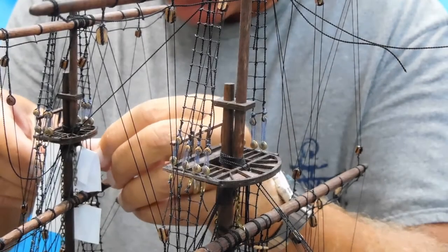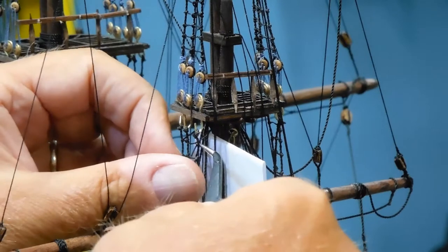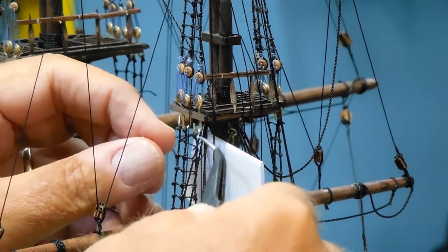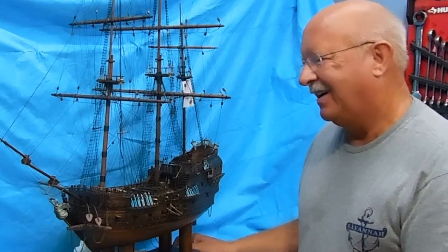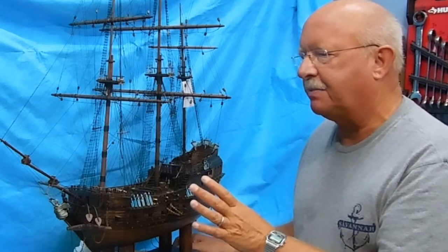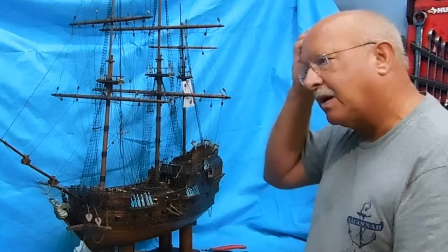Hey, welcome back. Bear with me while I tie off this last rope ladder, and then I'll bring you up to date on where I am on building the Black Pearl. Here we are, segment 29, hopefully out of 30. I'm getting relatively close. I'm hoping that with a total of 30 episodes, the build will be pretty much complete.